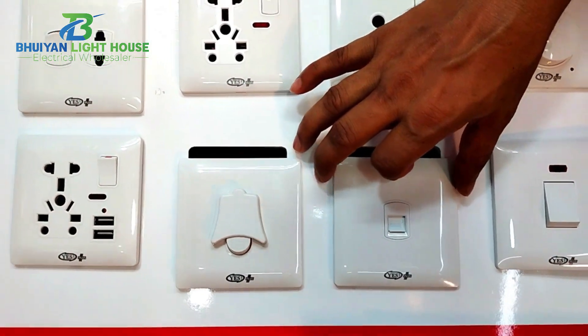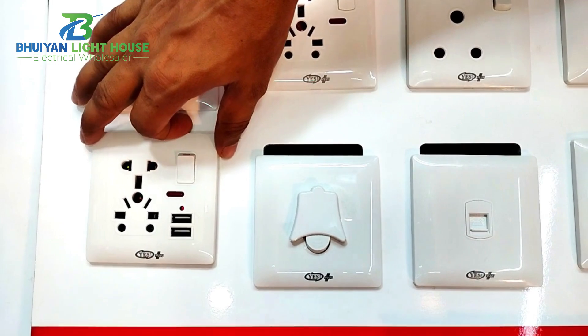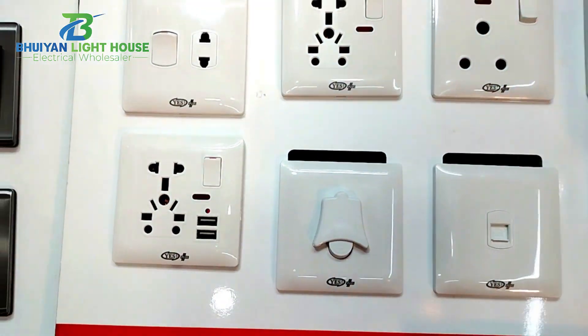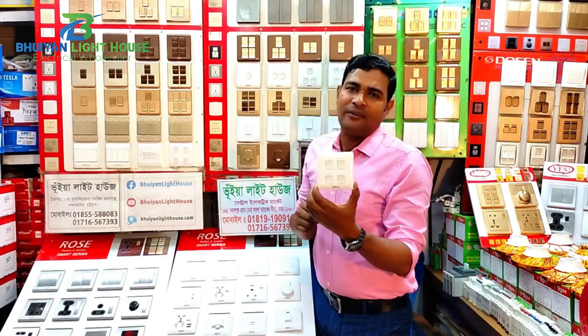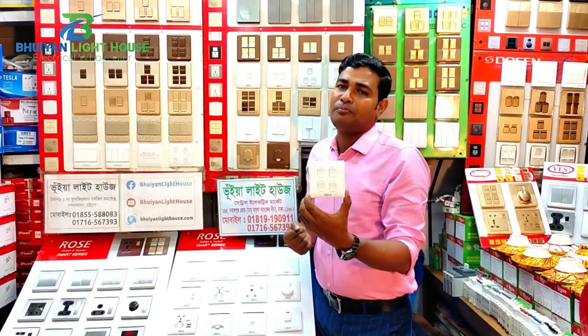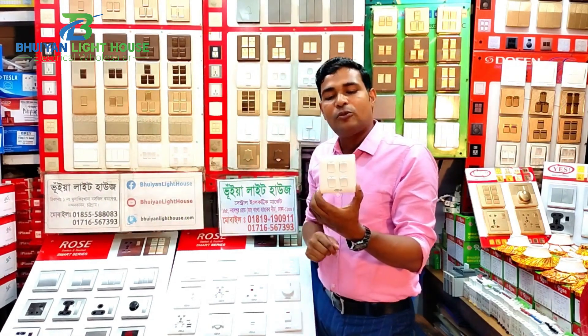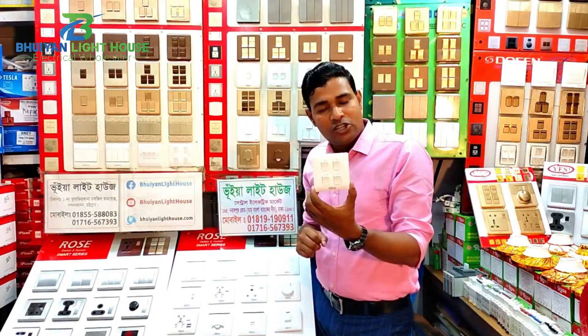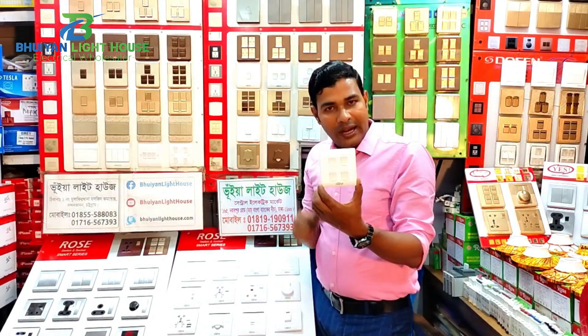Telephone socket — 125. Bell push — 1.3. USB socket — 380. The F1 model is very good for the developer. The price is very good for the medium price.